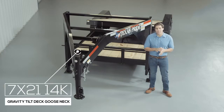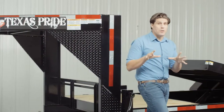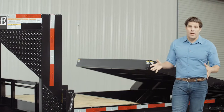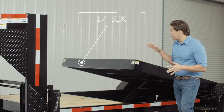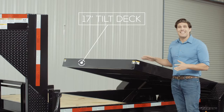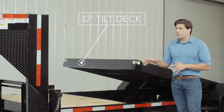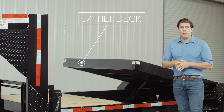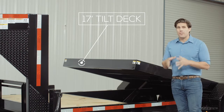Today we're going to be walking around our Texas Pride 14,000 pound gooseneck gravity tilt trailer. These trailers have become extremely popular recently due to the fact that they are so easy to load with no ramps needed. Part of this deck tilts for easy loading and is 17 feet long standard. The other part of the deck is stationary and can vary from 1 foot to 14 feet long depending on the overall length of the trailer.